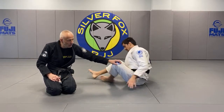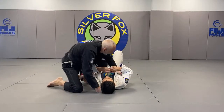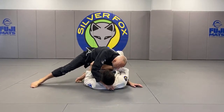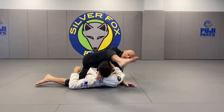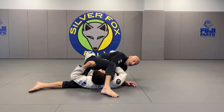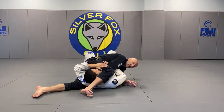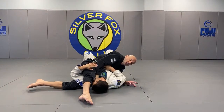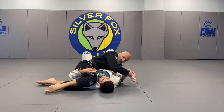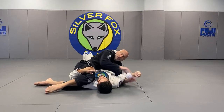Let's look at that choke again. I have knee on the belly, I start out, I drop it. My grip is already in. I step over and just start to draw his head back — my arm is straight. Should this not work, maybe your grip is weak, just let it go and recover.